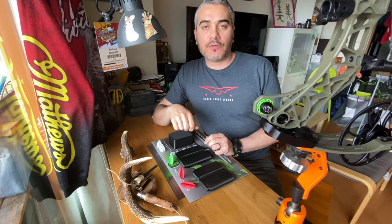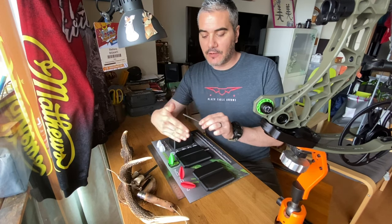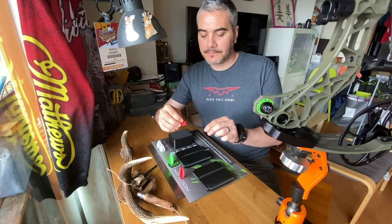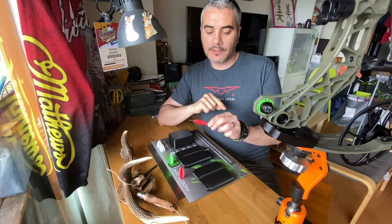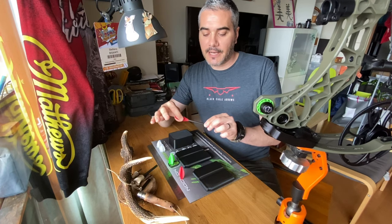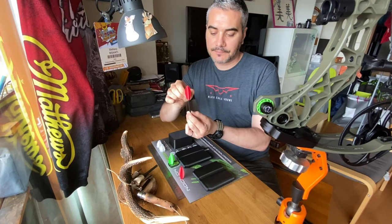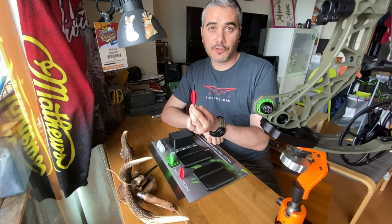I'd like to show you a moment how the fit is gonna work. So once you have your arrow wrapped, you're gonna get your vanes and slide it where you want them to sit. Once you mark a little bit on the wrap, you're gonna slide it back, add some glue, and then put it down there and just wait for the glue to cure.